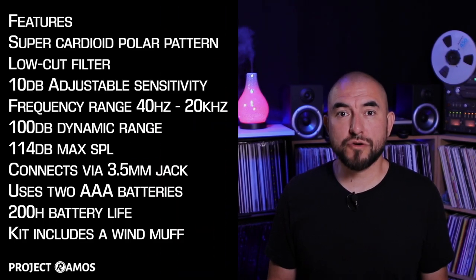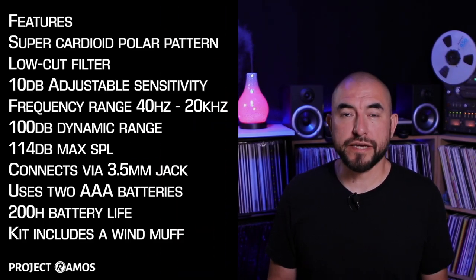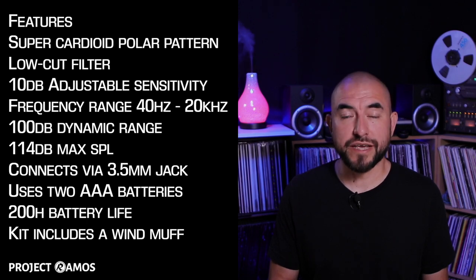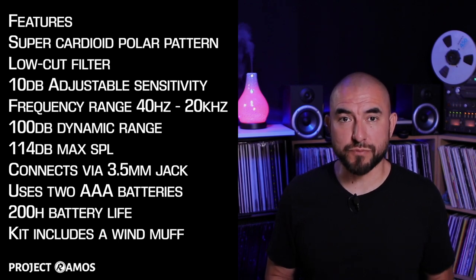Today we're going to be taking a look at this shotgun microphone made by Comica. It's the CVM V30 Pro. This mic has a super cardioid polar pattern, a low cut filter, 10 decibel adjustable sensitivity, a frequency range of 40 hertz to 20 kilohertz, and a 100 decibel dynamic range.